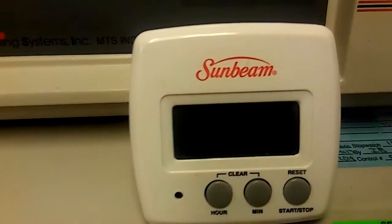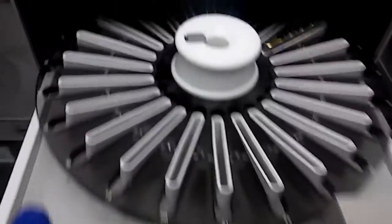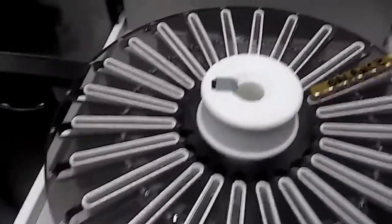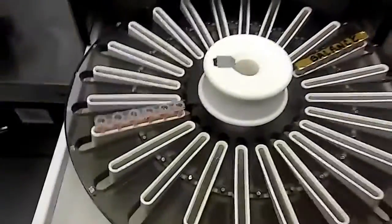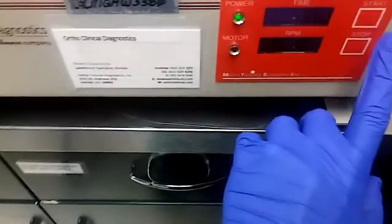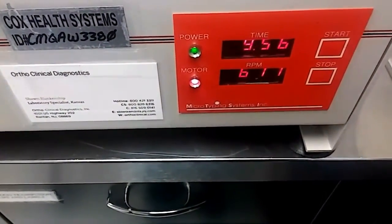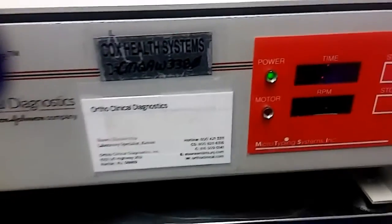After that, we will put it in our centrifuge — it looks like this — with the balance card. Now that the 15 minutes are up, we're going to take our card and place it directly across from the balance card. Push it close, then press the start button and it will centrifuge for 10 minutes. The centrifuge is done, now we can take out the card.